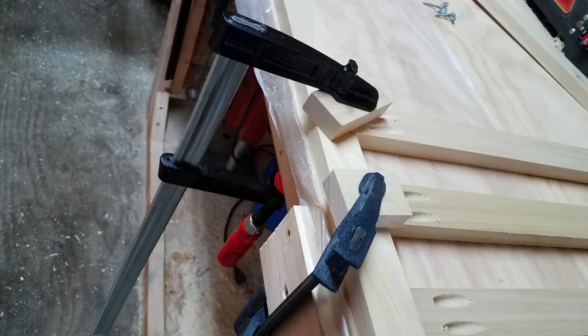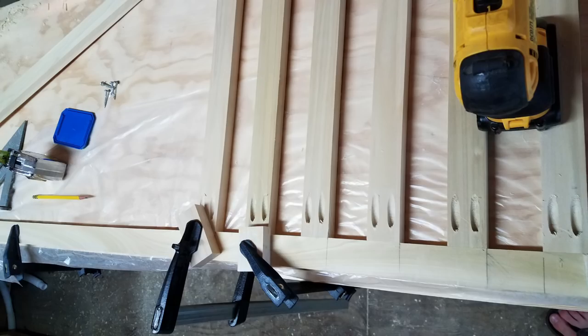That was a lot of pocket holes. I now have some wax paper down and I'm going to go ahead and start attaching all of the slats to the top and bottom rails. Here is the side rail and I built two of these. The pocket holes are all facing the inside so that it looks a little better from the outside.